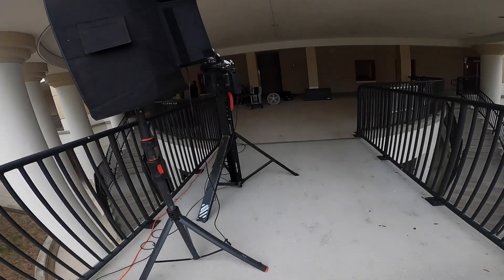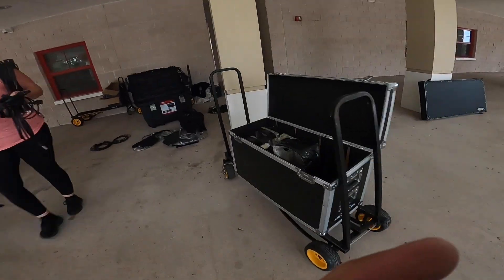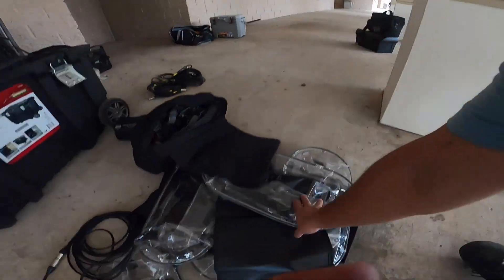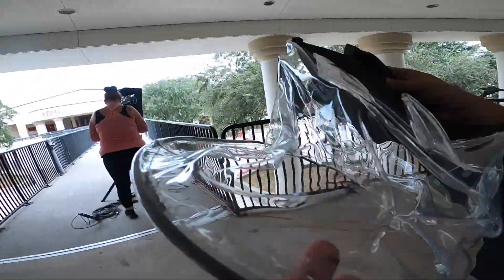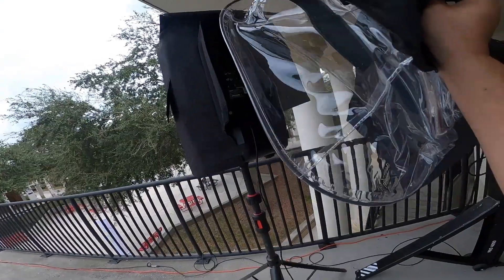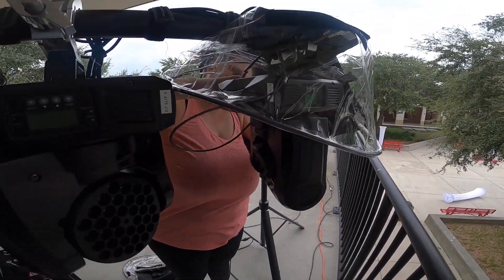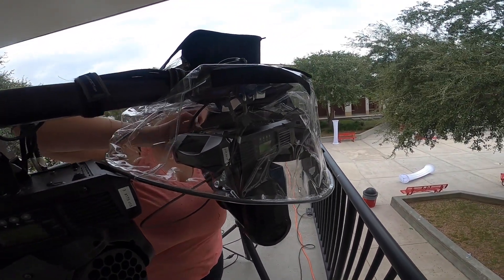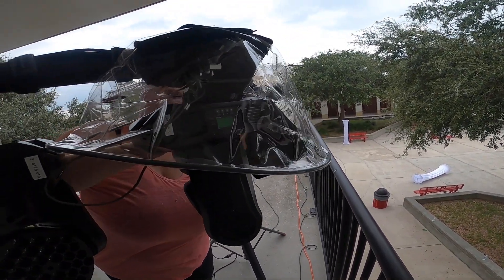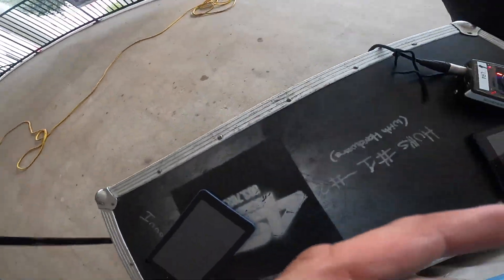I'll show you the rain ponchos that we got. These are our rain ponchos. Since we're not going to use these for the lights, we're gonna put them in here. If you want to get loud, get some tape and you just kind of — other side, other side.